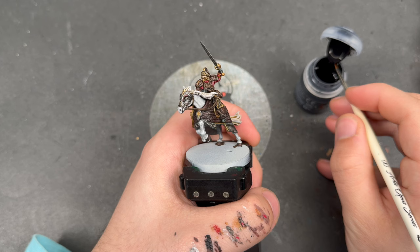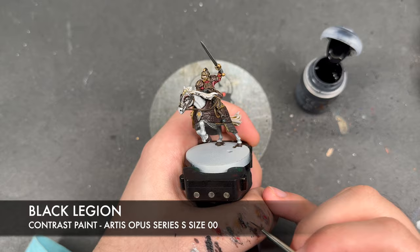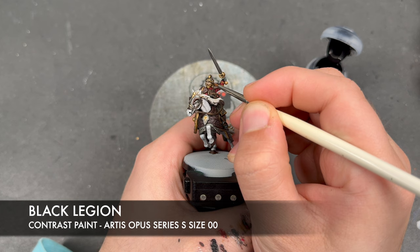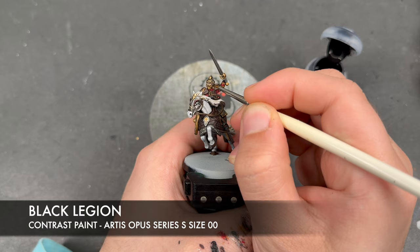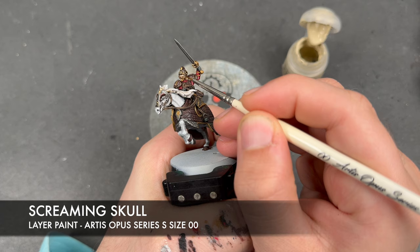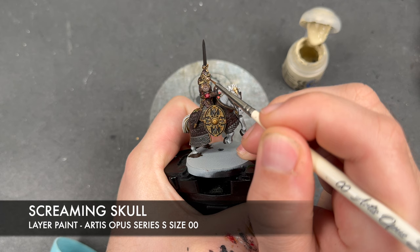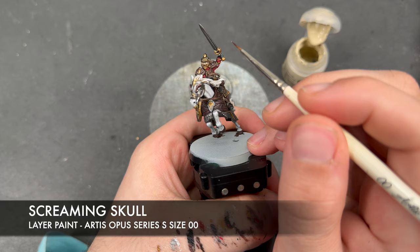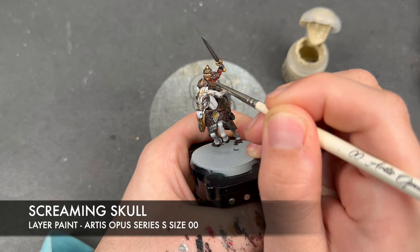With that now done, we're going to move on to the face. I'm going to take some thinned down Flayed One Flesh — you really only just need a tiny bit of this — to add some highlights to his cheeks, his lips, and the sides of his nose. With that Flayed One Flesh applied, we then need a very tiny amount of Black Legion and apply this over his eyes. Then I'm going to take the teeniest tiniest little dot of Screaming Skull and apply this in the corners of his eyes. I'm also going to use this to highlight his teeth as well as his beard and mustache.